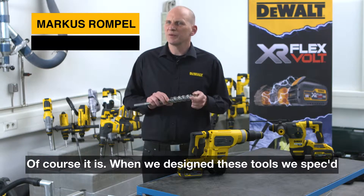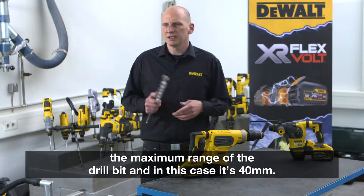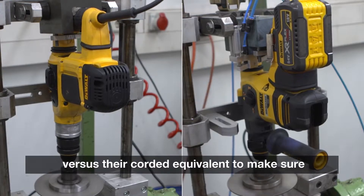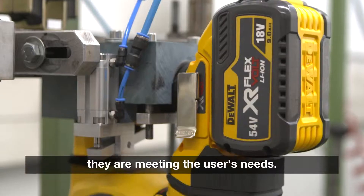Of course it is. When we design these tools, we expect the maximum range of the drill bit, and in this case it's 40mm. We then extensively test them in our facilities versus their accorded equivalent, and make sure that they meet the user's needs.